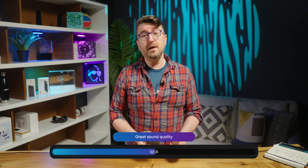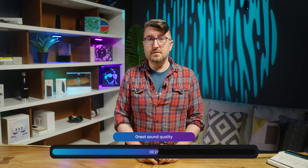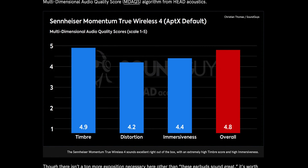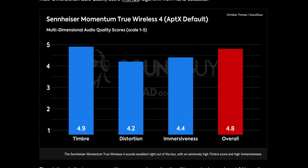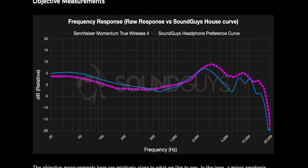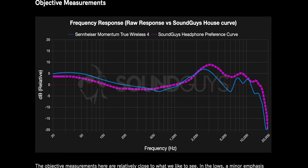Sound quality is similarly great, even if they deviate from what we typically look for. The multi-dimensional audio quality scores from Head Acoustics are quite high — the mean opinion score for timbre, which is the balance of sound, comes in at 4.9 out of 5, one of the highest scores we've ever recorded. The immersiveness score is also very high at 4.4, dragging the overall up to 4.8. Objectively, these offer about 2 to 3 decibels more bass all the way up to 450 hertz in the mids, and they underemphasize their highs by about 5 decibels all the way up to 8 kilohertz, which is interesting, to say the least.